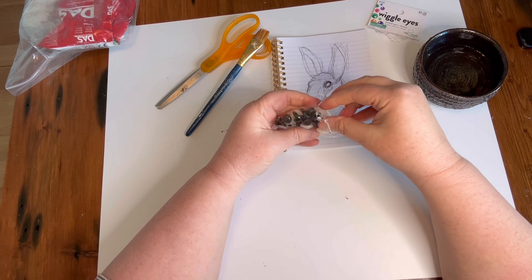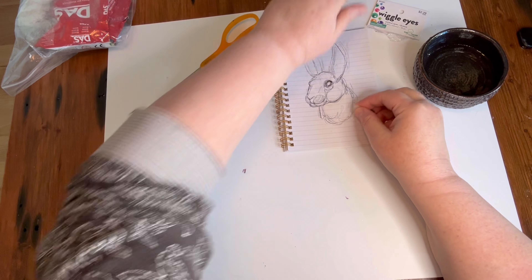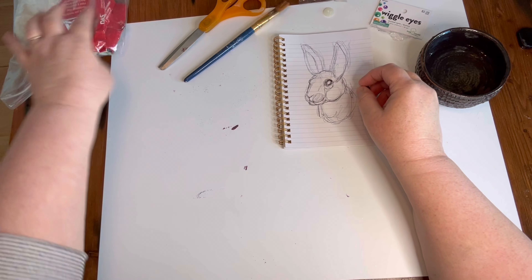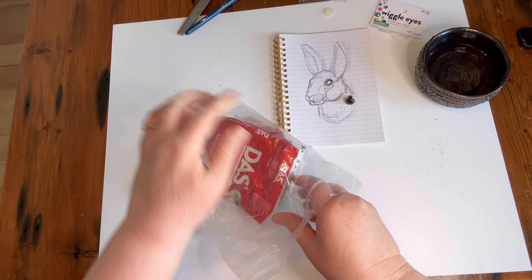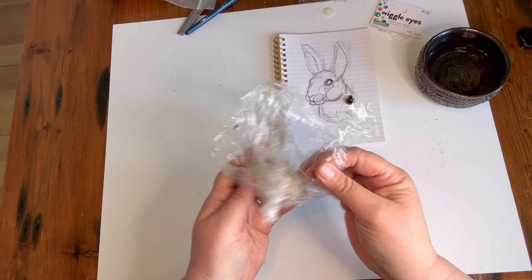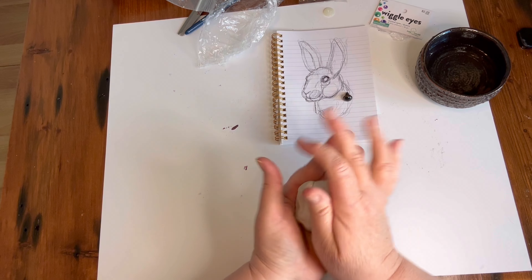So these are doll eyes. There's a backing that you probably snap when you put it in fabric. There's a bit of an iris and a pupil. I don't know how big my bunny is going to end up being, so I don't even know if this is going to be the right size. They're available in a lot of different sizes. This size might not be right, but this is just going to be a little experiment to see how to seat the wiggle eye into the clay.